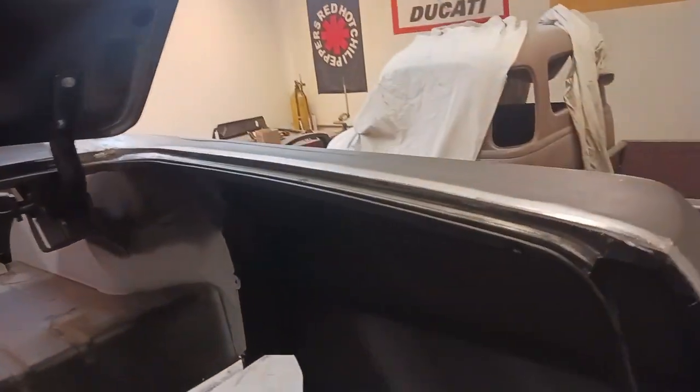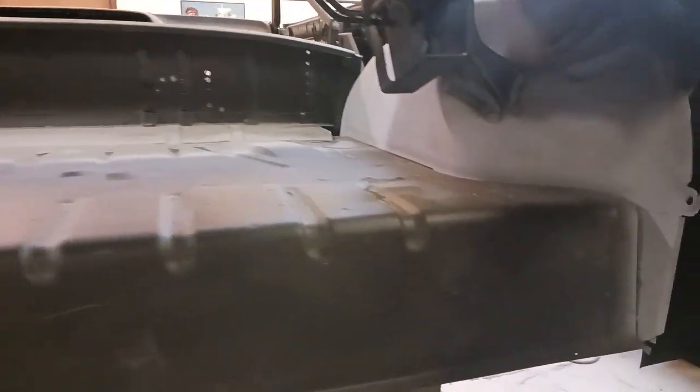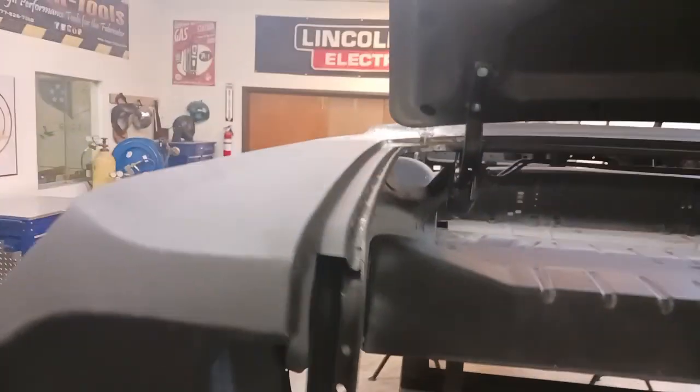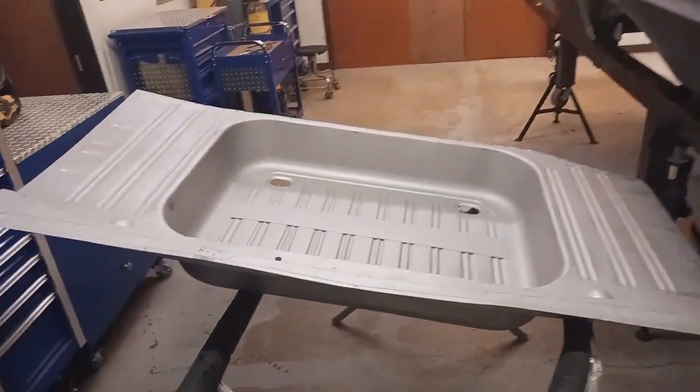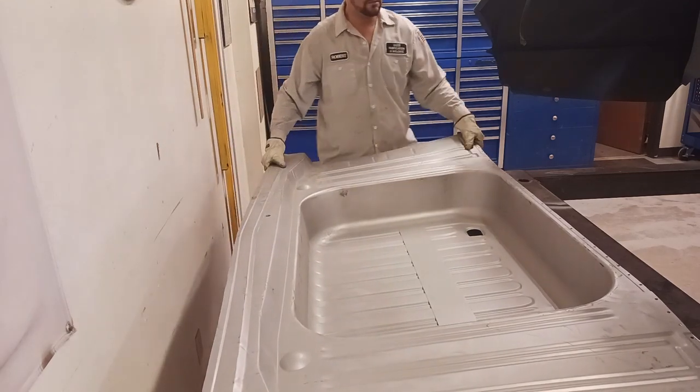Here's where we finished off on the last video. We have the upper trunk deck installed. We've already worked out all the issues on rebuilding the inner and outer wheelhouses. We've got the left and right quarter panels set into place and finished out. And we're going to be installing this lower trunk pan and the left and right trunk drops.